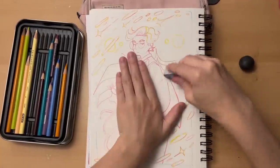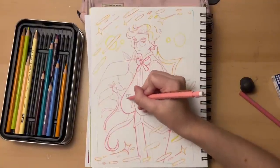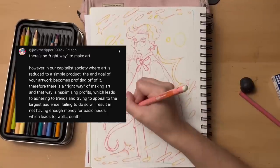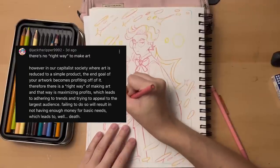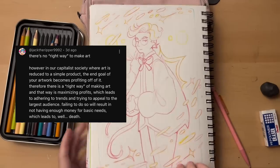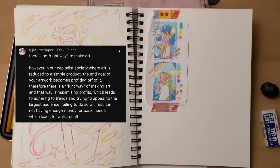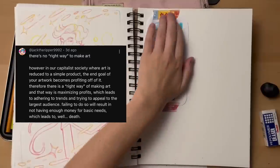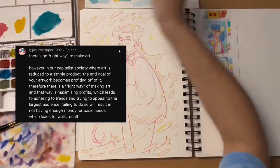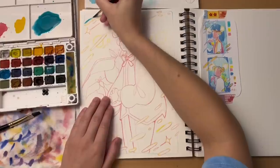The last response that I'll be going over in depth is from at JackTheRipper9992, and it's about capitalism. They said: 'There's no right way to make art. However, in our capitalist society where art is reduced to a simple product, the end goal of your artwork becomes profiting off of it. Therefore, there is a right way of making art, and that way is maximizing profits, which leads to adhering to trends and trying to appeal to the largest audience. Failing to do so will result in not having enough money for basic needs, which leads to — well — death.' This is so, so well put.